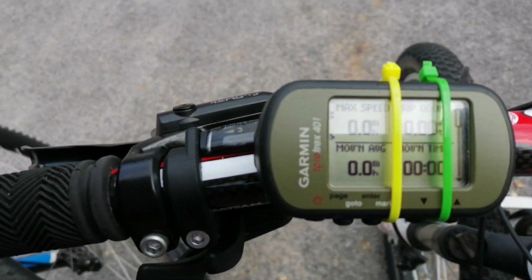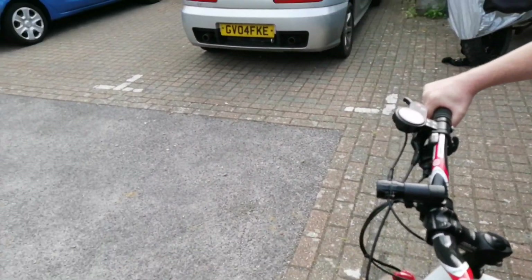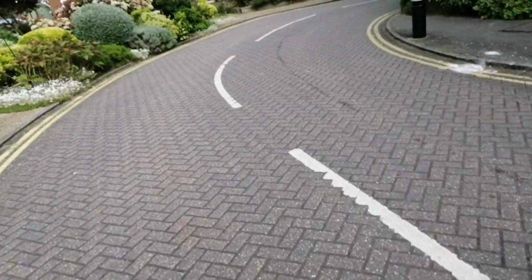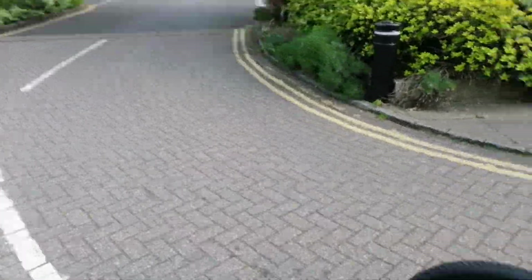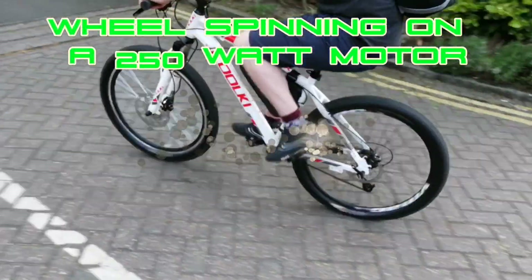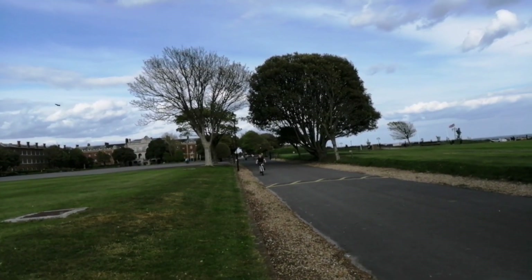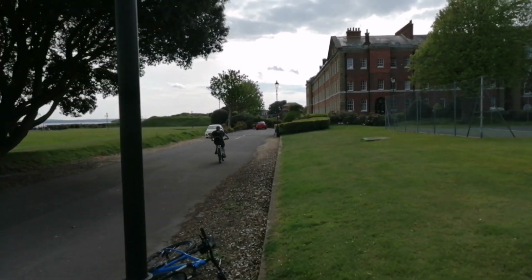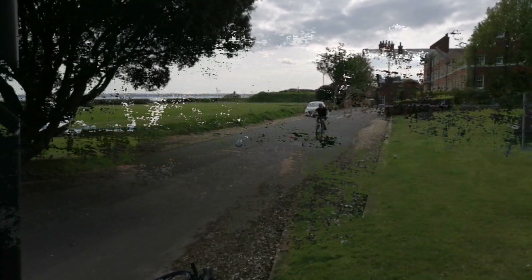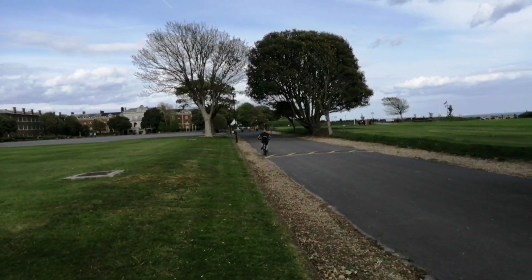We're going to reset to zero miles and record him on pure motor to get a top speed run on 60 volts. Let's do it — there we go, we're going. Tony's on his speed run, we're about to go around that corner. The motor is so quiet, guys — you would never know that's an e-bike.